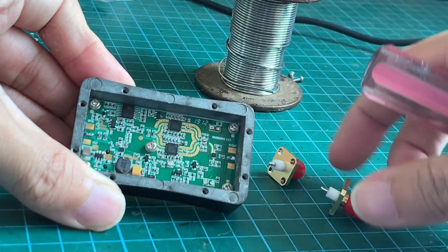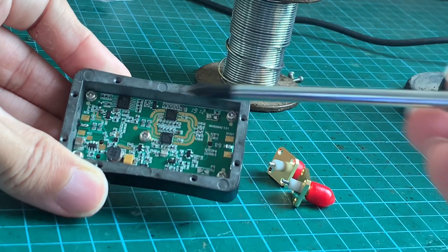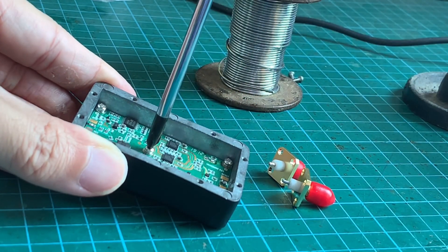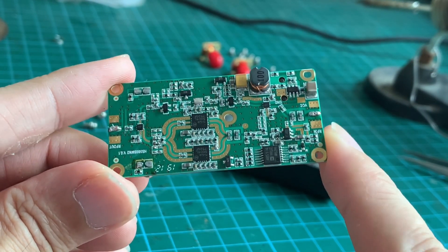Once these SMA plugs are removed it's easy to get the main board out simply by removing the screws. All right, we have the main board out of the case and this is how it looks.